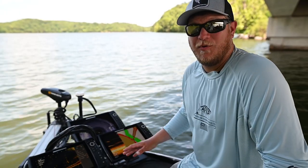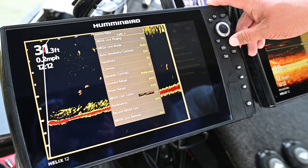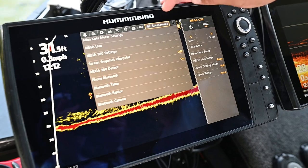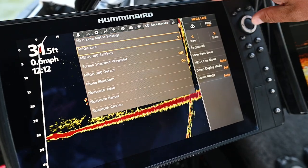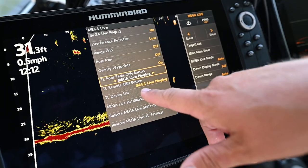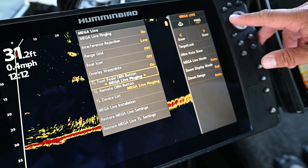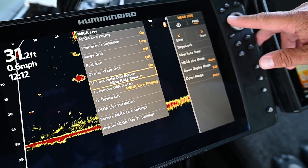Here's the process to set up your One Boat Network button on Helix. Press Menu, Menu, go over to the Accessories tab and go down to Megalive, then go down to the Target Lock Foot Pedal One Boat Network button. For this example we're going to set it to Minn Kota Steer. That's all it is.